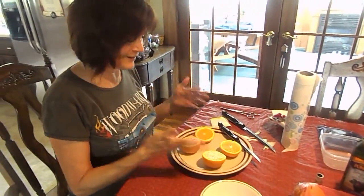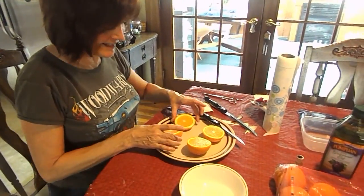I wish you could smell the orange — it smells so good. And we're going to add our cinnamon oil.